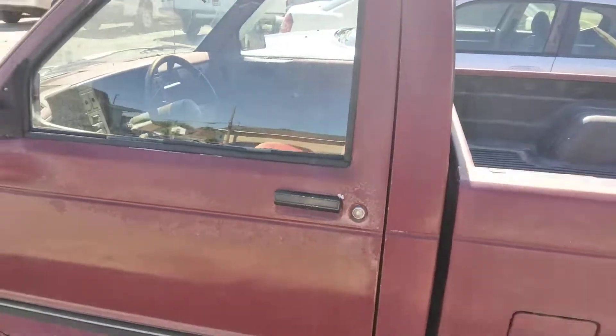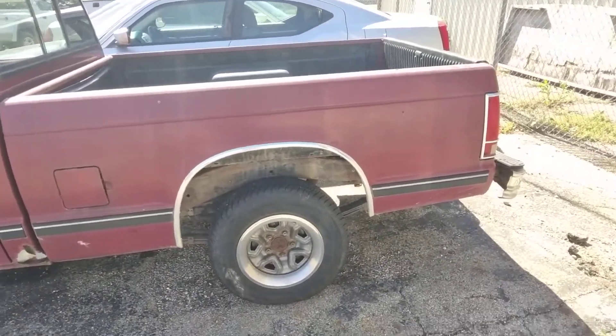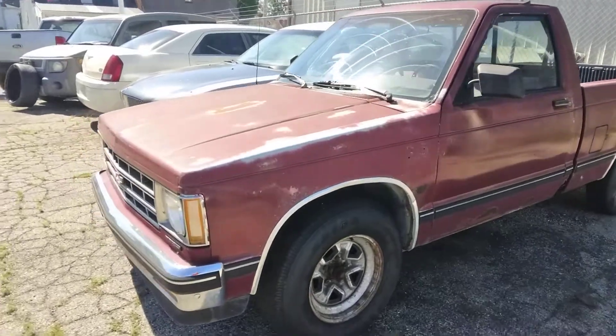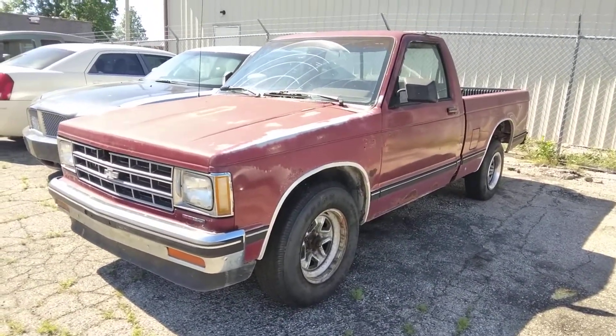That door isn't very well aligned. So yeah, there you go — a 1990 Chevrolet S10. Talk about a time capsule. You can really see it, and that's what makes it special.